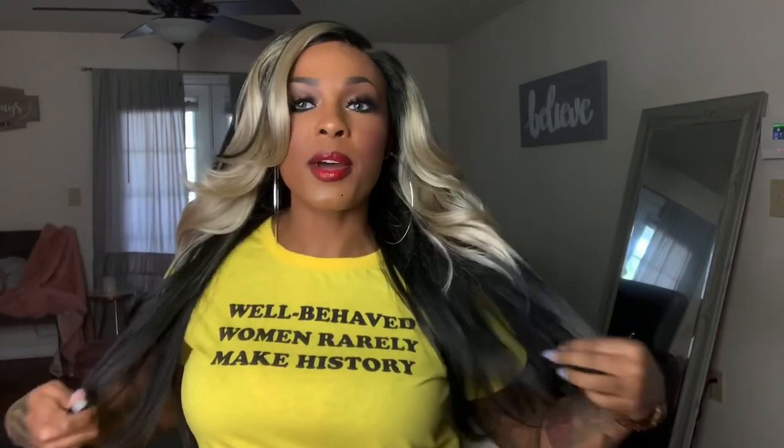Maybe you're not even into wigs — I don't know — maybe it's your Auntie Annabelle, I hope she ain't no demon like that doll. Maybe it's your Cousin Archie who wants to get into wigs. Send them my way and we'll get them together. This wig is cute. At first I was a little like mm-mm, but look at that feathering and that bang and them layers. This wig is a win, this is an everyday wig for me. If I'd got it in black it would've definitely been an everyday wig.